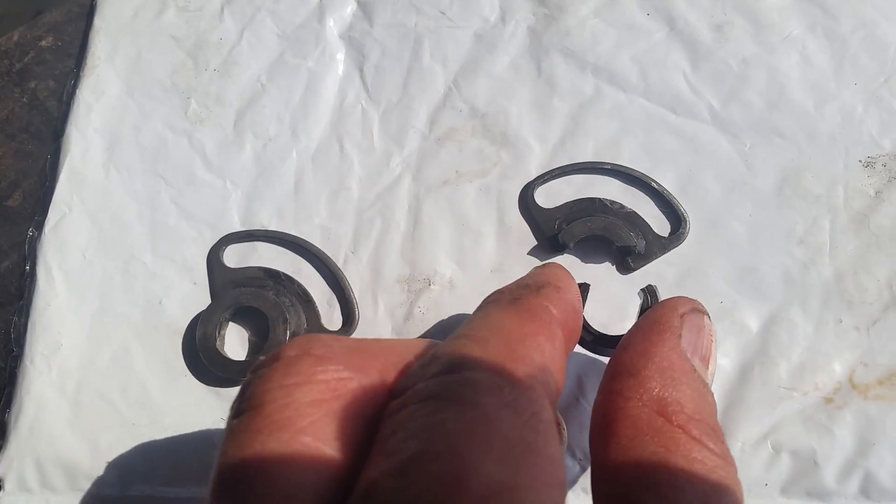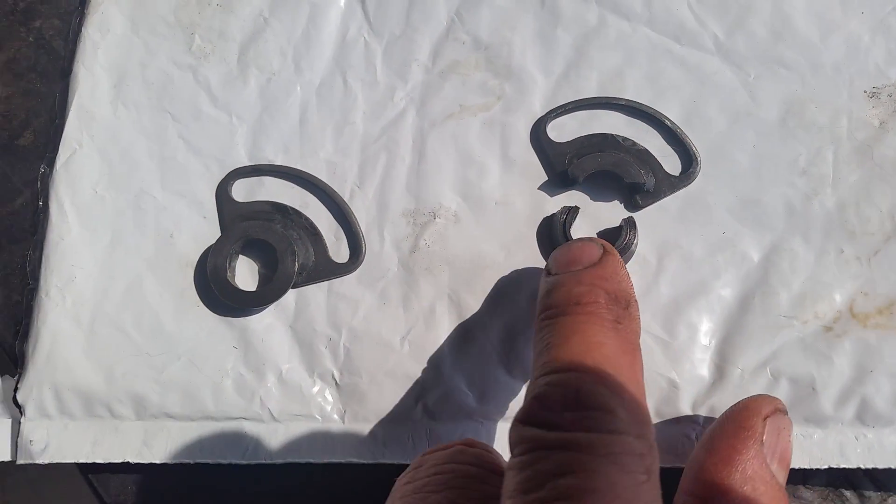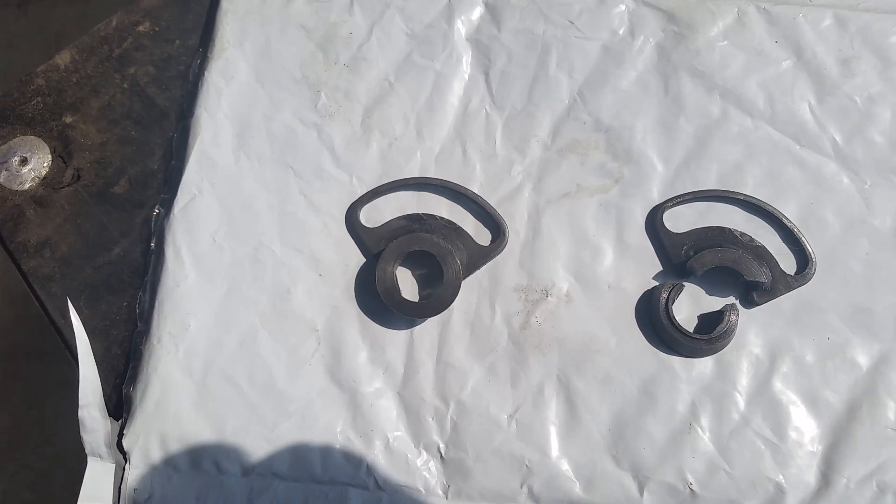These are the doohickeys we're replacing today. This is mine right here — it was broken. And then we replaced it with a brand new one. Well, that's not a new one, that's an old one that's not broken.